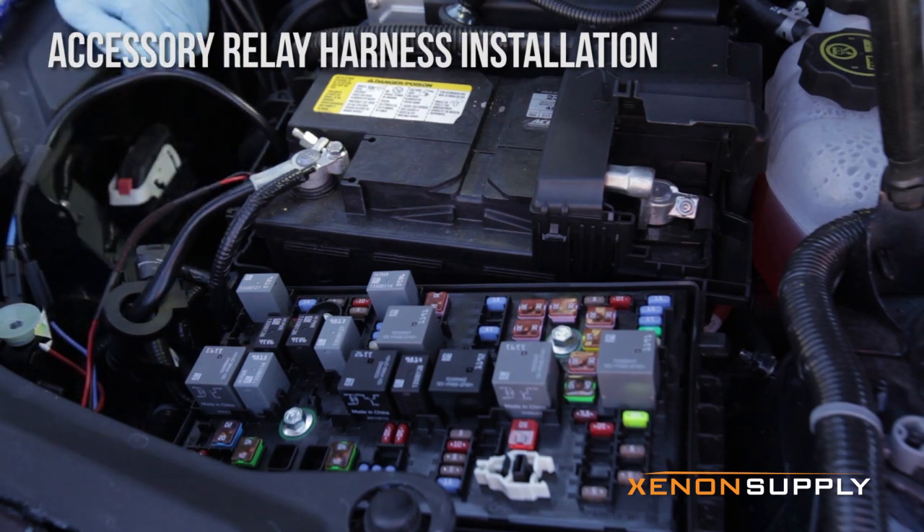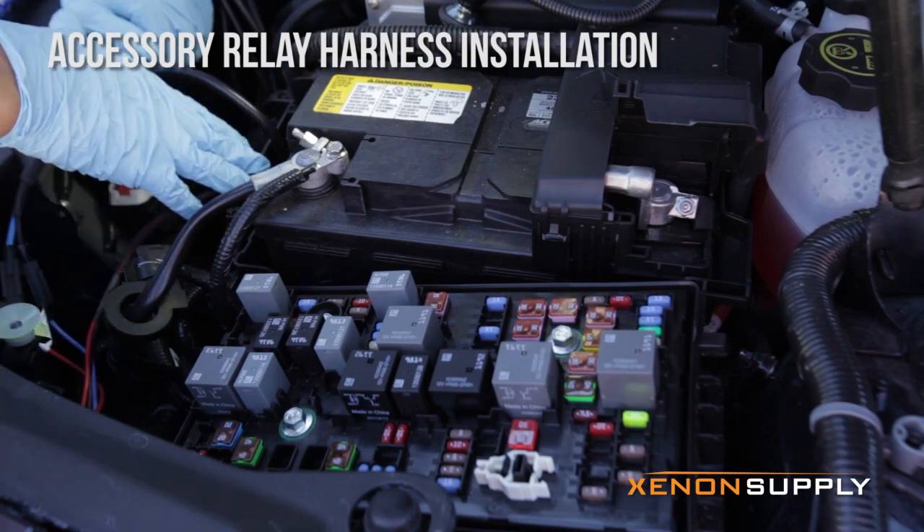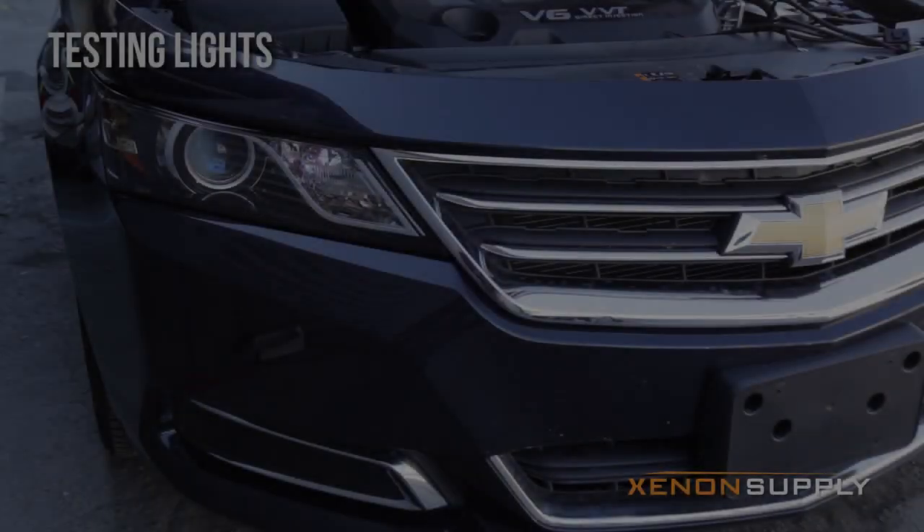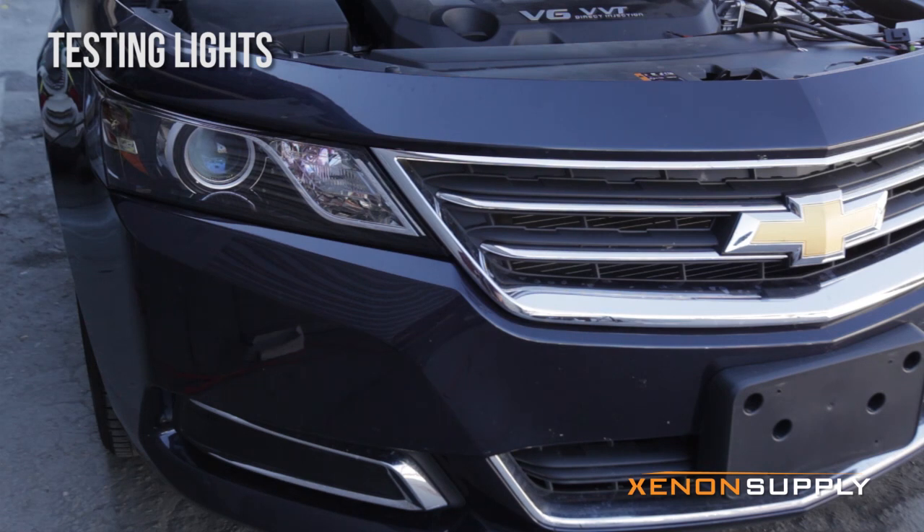We're going to go ahead and test the HID lights to make sure they work, then tidy up the wiring, mount the ballast, and call it a day. Let's go ahead and test the lights to make sure everything's working correctly. Turn your vehicle on — lights are on, both sides. Check the high beam functionality — that seems to be working just fine. Right turn signal, left turn signal. Looks like everything's good. Let's go ahead and tidy up the wiring, mount the ballast, and finish up this installation.